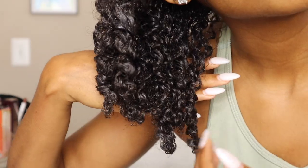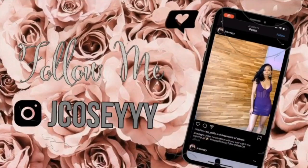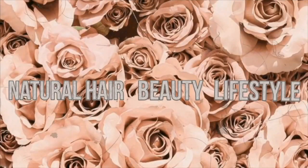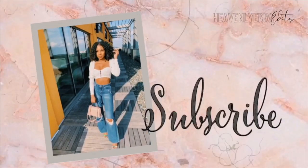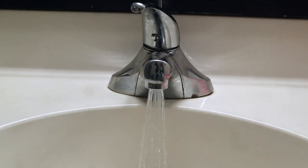Look at that definition, look at it! What's up guys, welcome back to my channel. It's your girl Gyra Cozy and I am back with another video.